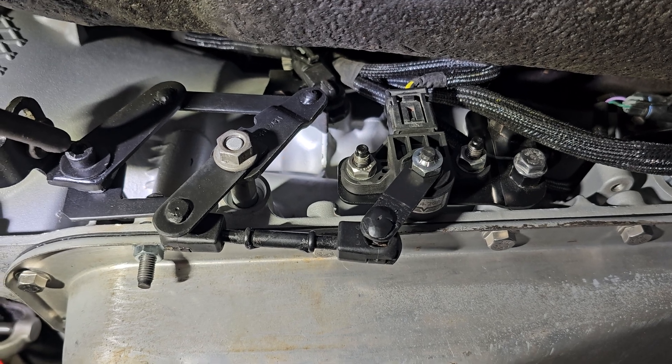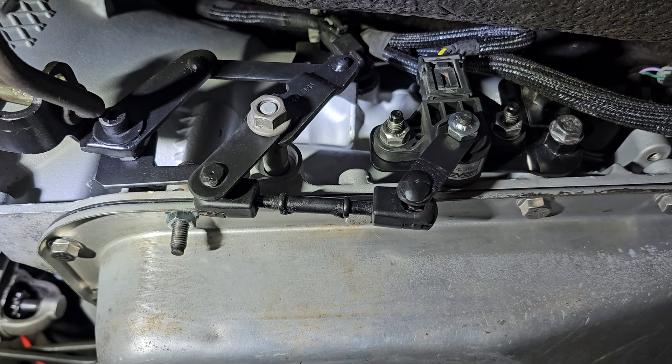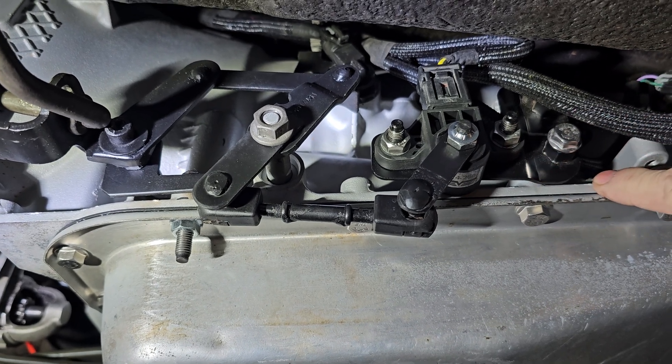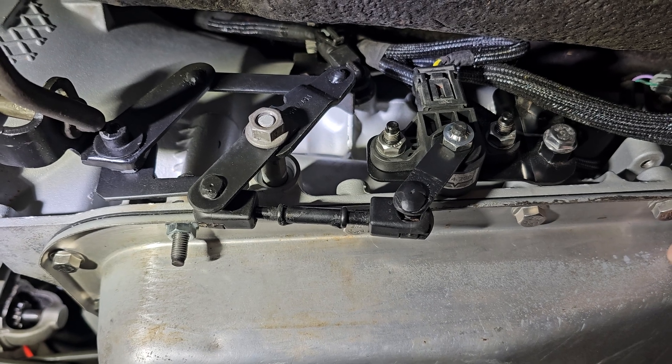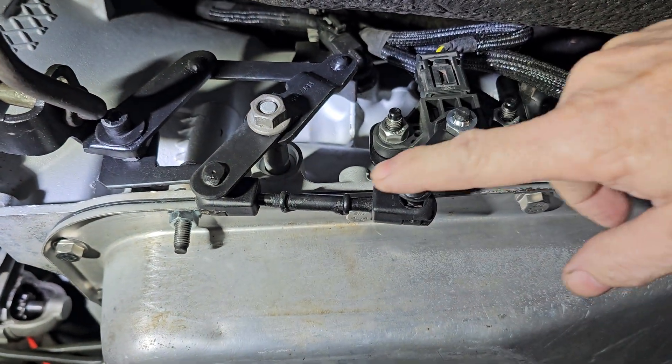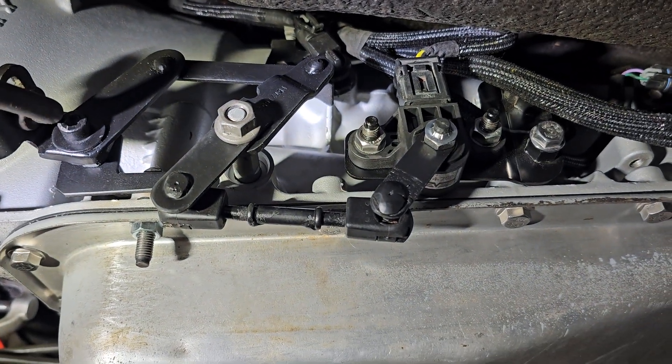Pretty cheap setup. It is going to require some fabrication to mount it to the side of your transmission. This is a 4L80, and basically a little bit of fabrication, some welding, and some linkage will get you set up in that department.